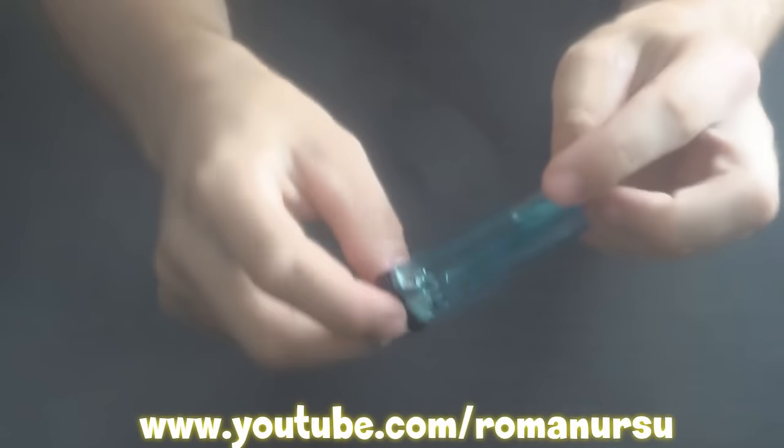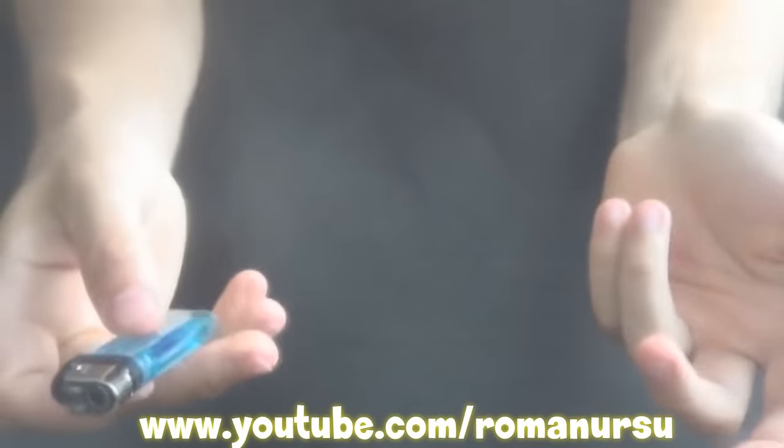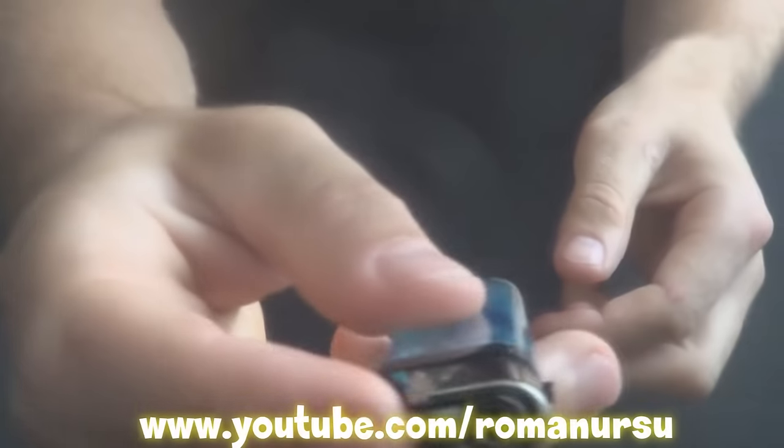Well, thank you all for your attention. We really appreciate your support. If you like our videos, consider subscribing and pressing the like button. See you in the next one! Bye!